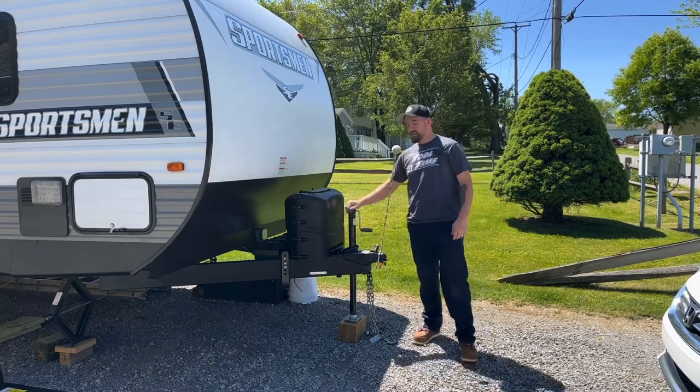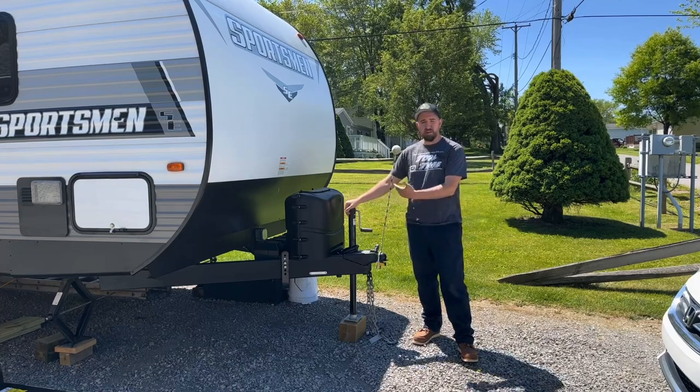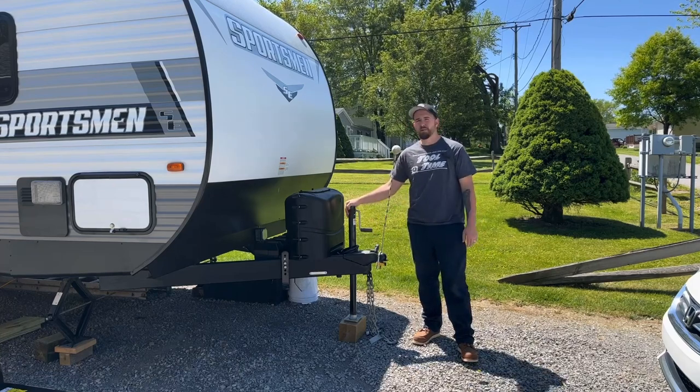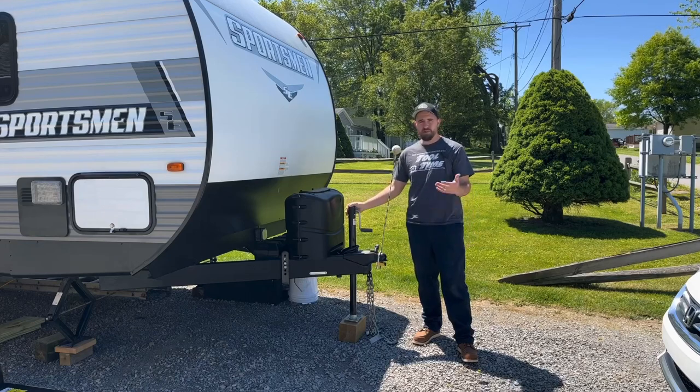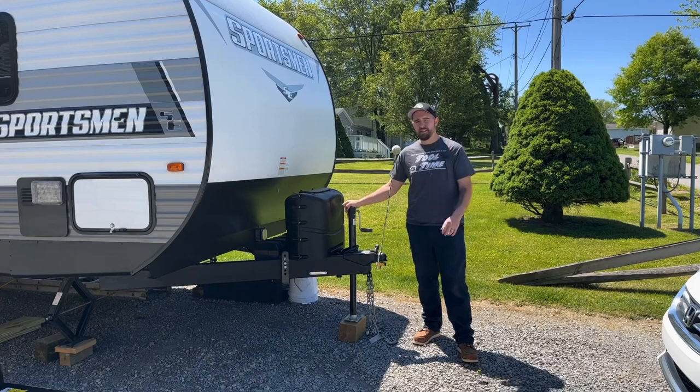We are replacing this manual crank jack, because if you guys have ever dealt with this, you know how royal a pain in the butt it can be. Yes, it works just fine, there's nothing wrong with it, but why not make our lives just that little bit easier?